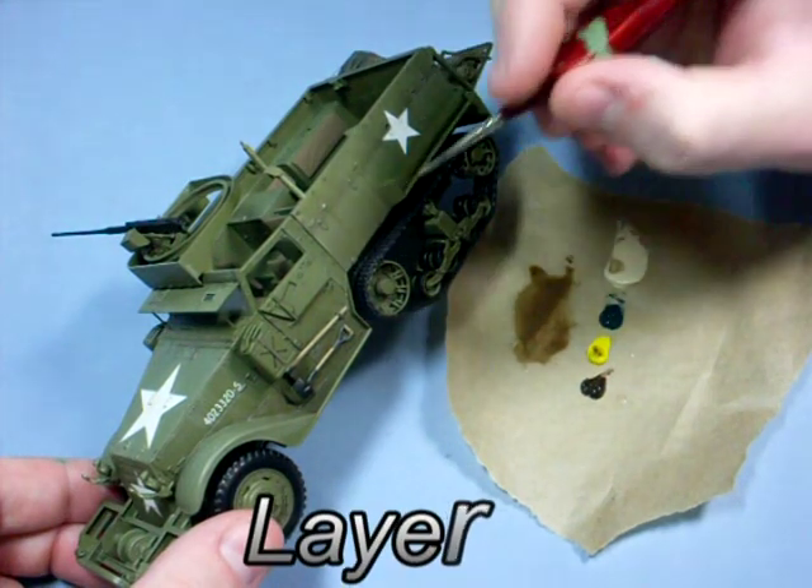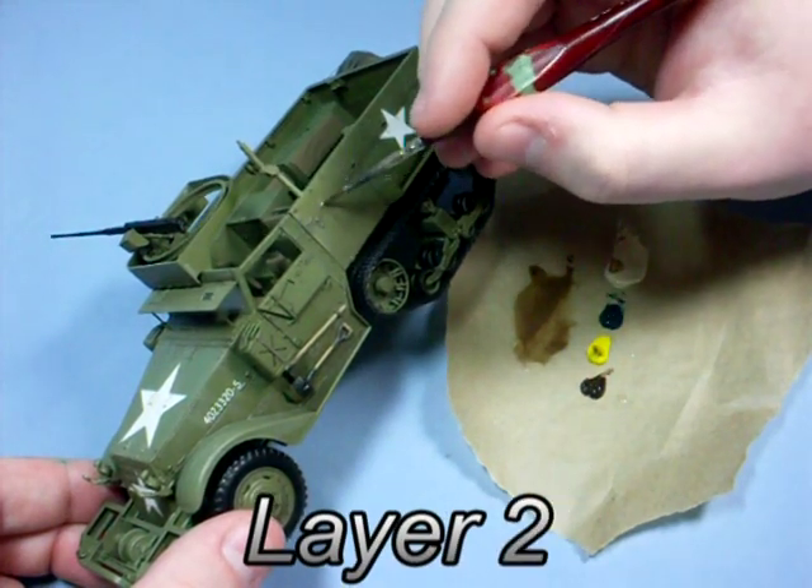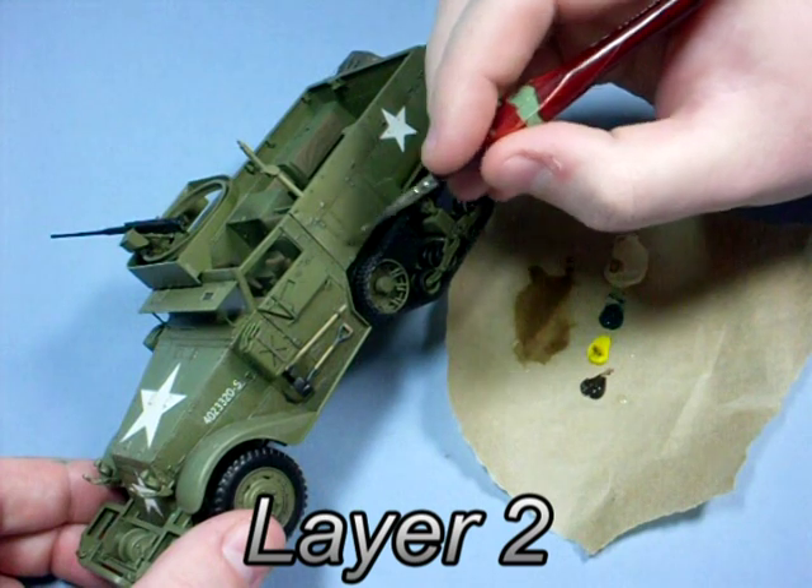Whenever you see a layer title like this it means I've added a layer of varnish. I'm sure you don't want to watch me add the varnish every time.